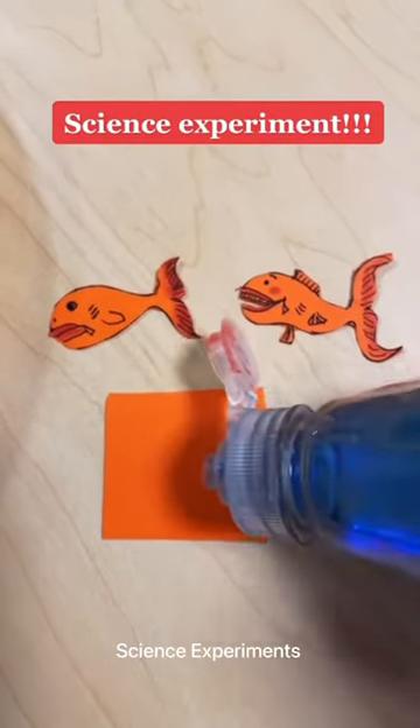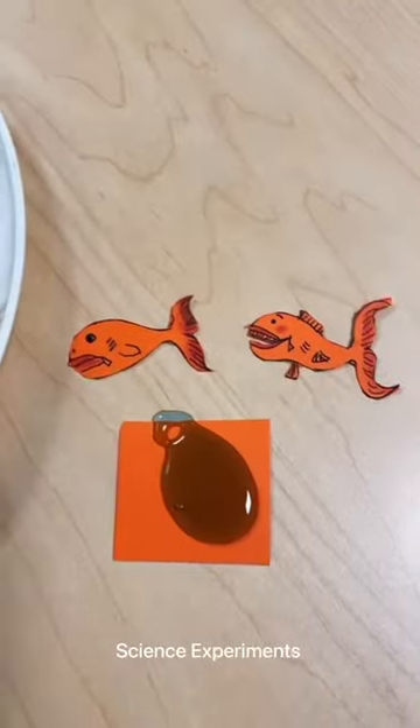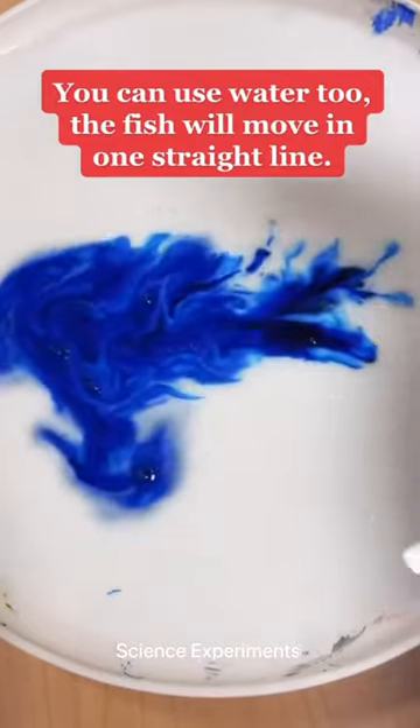Alright, we're going to do an experiment with my kids. First I'm going to put some soap on my piece of paper. Now I'm going to put some blue in our milk. We're making an ocean.